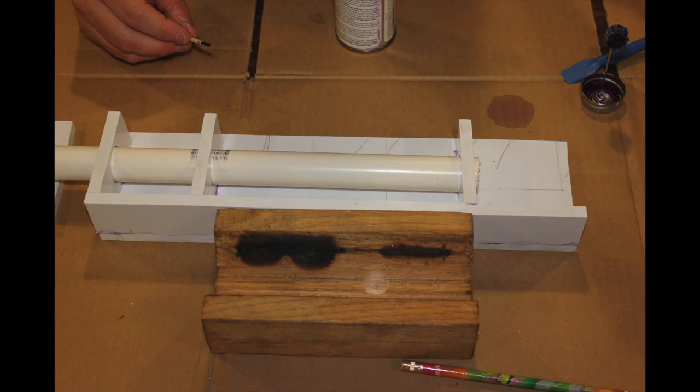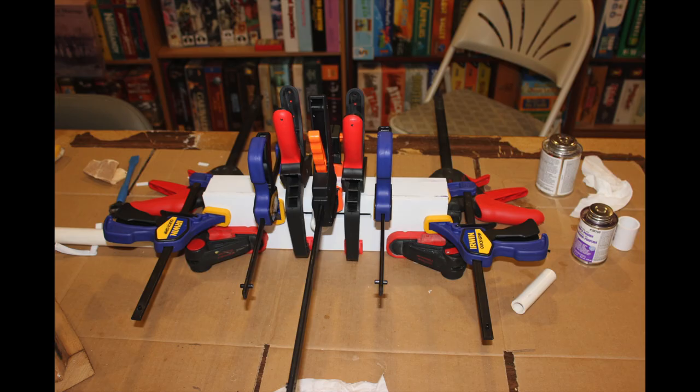Then after some gluing, once you've put the pieces together — warning, you may need a lot of clamps.